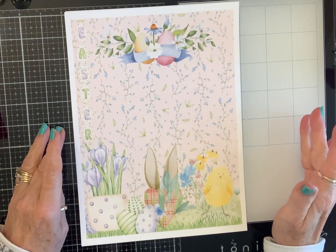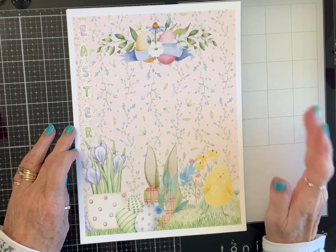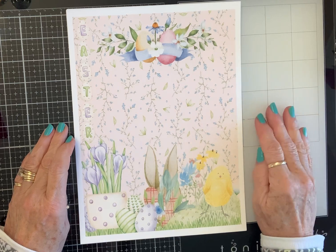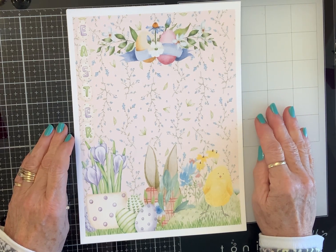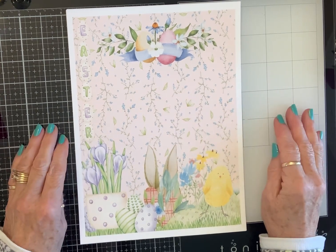This collection is called Spring is in the Air and I'm going to show you the pieces in it, then I'll be creating something with it. Sandy will be giving away a digital collection — I'll have a drawing and give away whatever my project is.